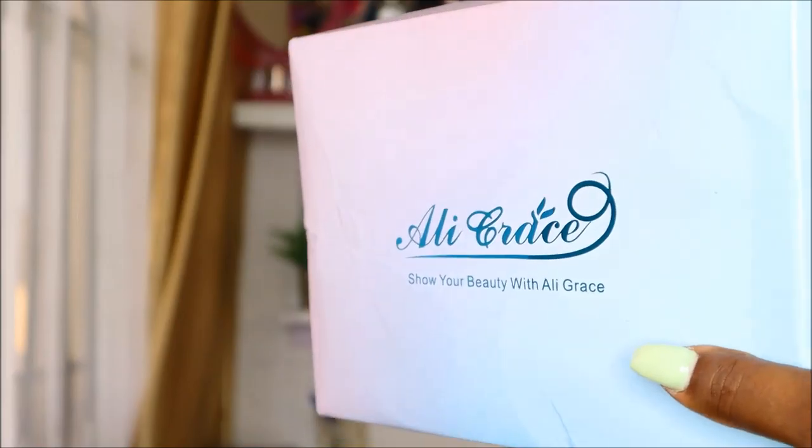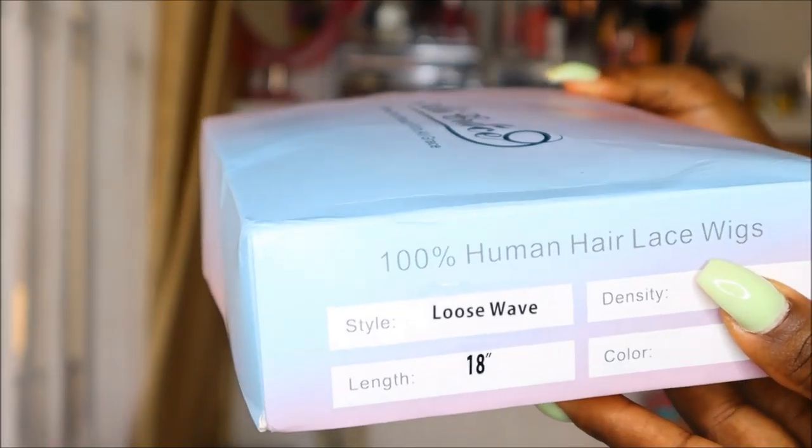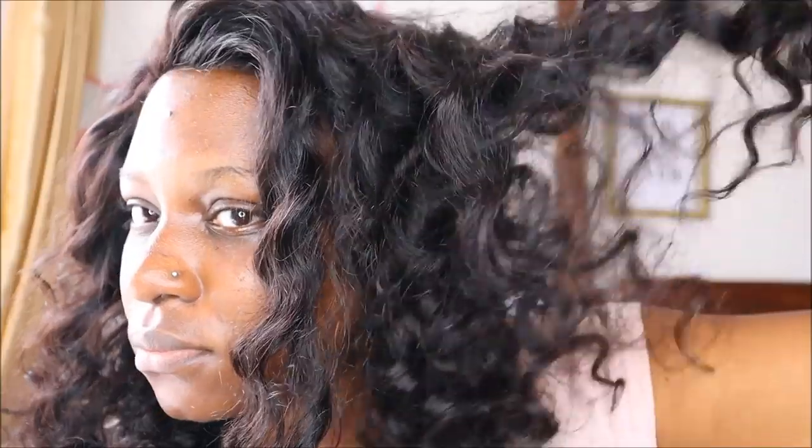Welcome to my channel. In today's video I'm going to show you guys how I transform this Ali Grace hair from looking like this — I did not like the way this hair looked, it just didn't appeal to me — so I switched it up and changed it to this.